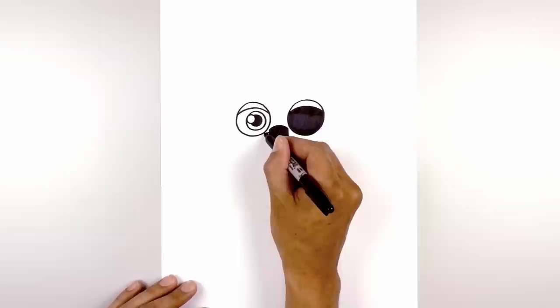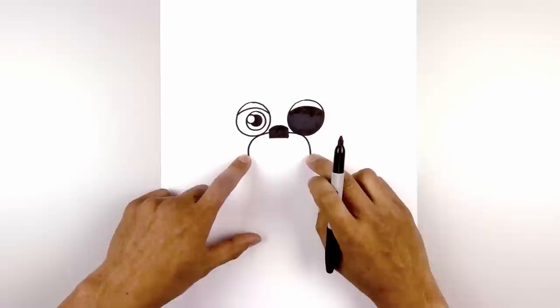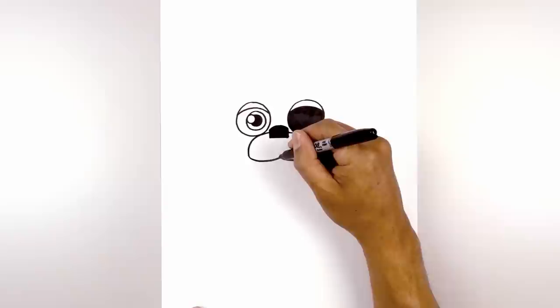Now I'm going to draw the top edge of the muzzle. Starting from the side of the nose we're going to curve across the bottom edge of the eye and then come straight down the side. Do the same thing on the right, curving across and then pulling that down. From the bottom we're going to curve down and up towards the middle — on the left we curve down and pull that up, do the same on the right. Then from the center I'm going to draw a straight line going up towards the bottom of the nose.